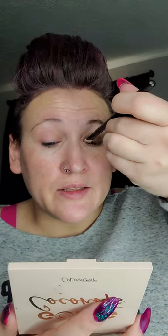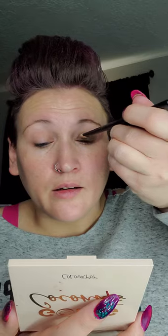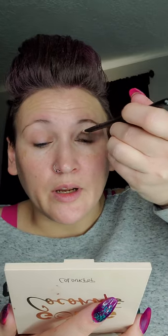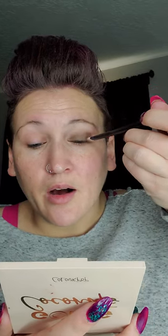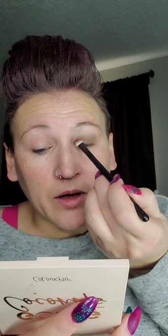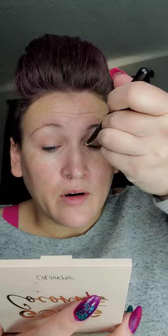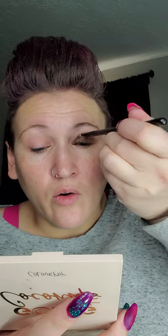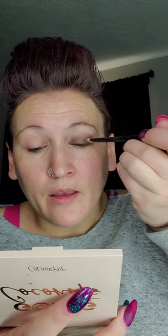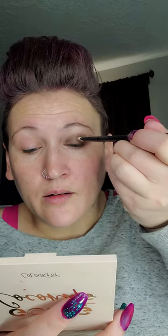It's always easier to add color than to take it away, so tapping allows me to build the intensity gradually. You're just going to pull it up like this to the brow bone right where it starts, then flip it the other way and go down into the inner corner of the eye so you get your whole bottom lid.